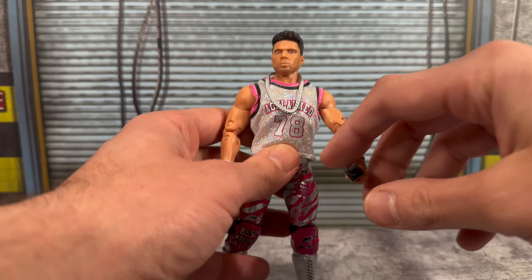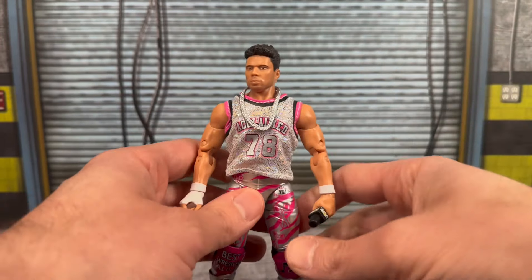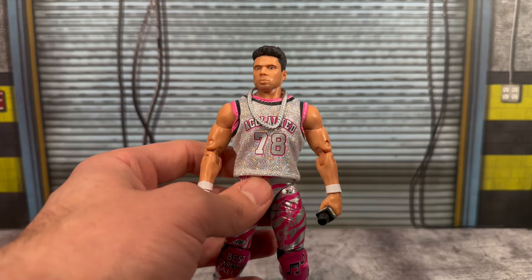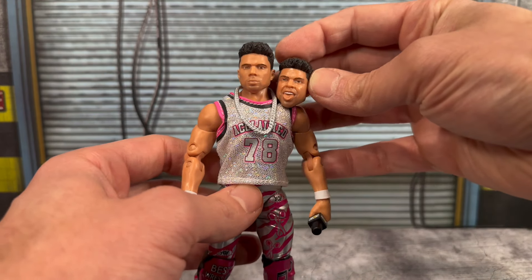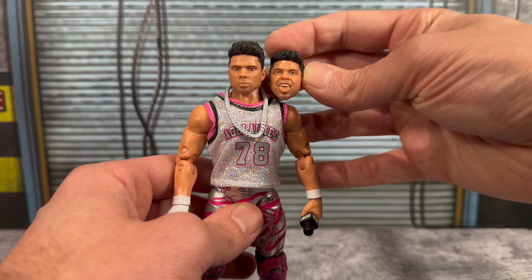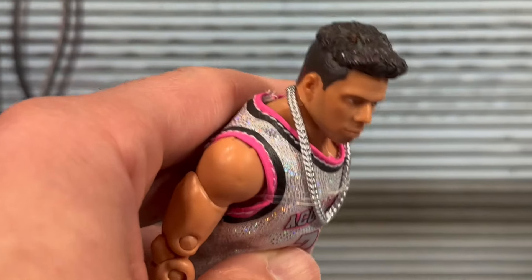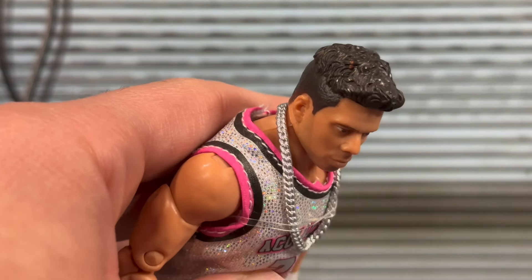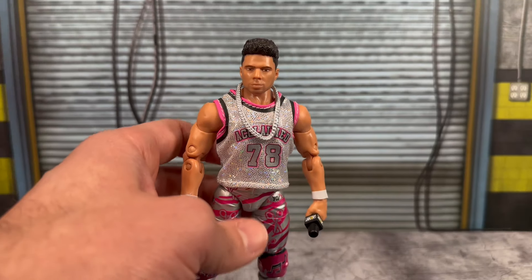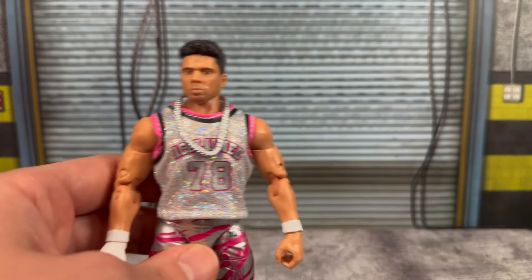You also get a nice necklace tied down with a rubber band in the packaging so it sits nicely on this beautiful jersey — love the silver sparkles on here. It has 'The Acclaimed 78' on there. You also get another interchangeable head: a plain head scan and a tongue-out head, both with the same nice hair sculpt — just different expressions. Mine does have a little bit of missing paint, which is unfortunate. The AEW microphone is included again, and this jersey really makes this figure pop.